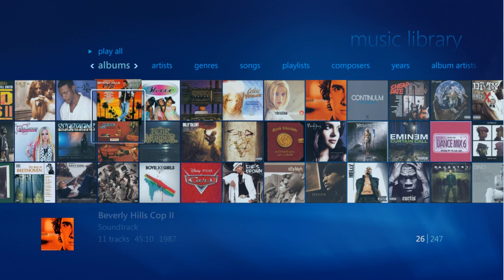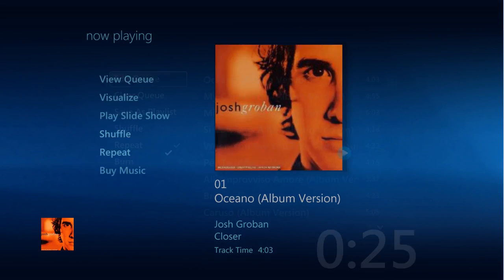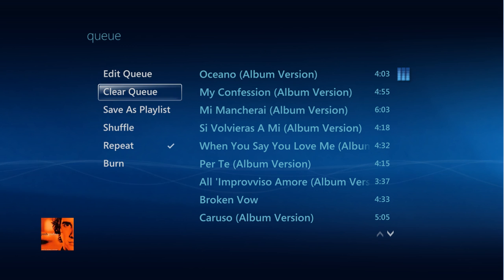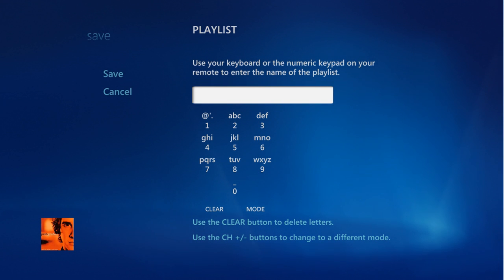Now that you have a playlist, you can actually view, edit, clear, save, shuffle, repeat, or burn the entire playlist onto a single disc. To save your selections for later access, simply highlight Save As Playlist, enter a title, and then hit Save.